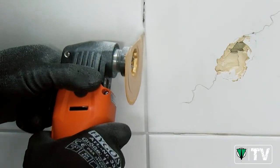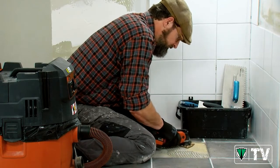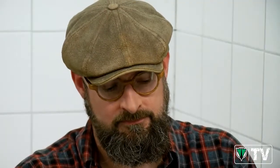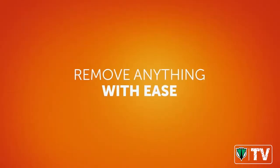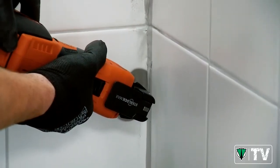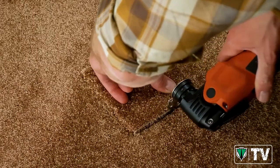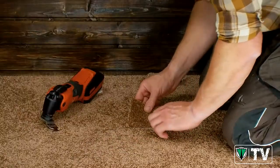When individual tiles need to be replaced in the bathroom, Multimaster is the ideal choice. To get rid of unsightly grout, or to replace a stained carpet, Multimaster is the tool of choice for made-to-measure solutions.